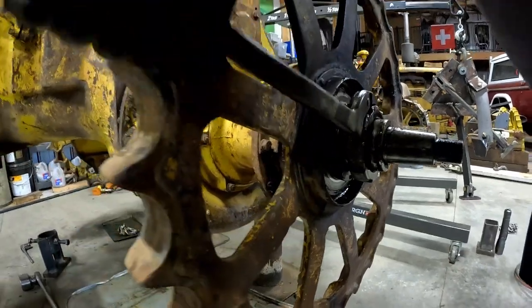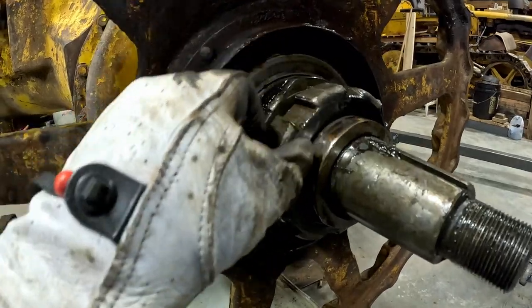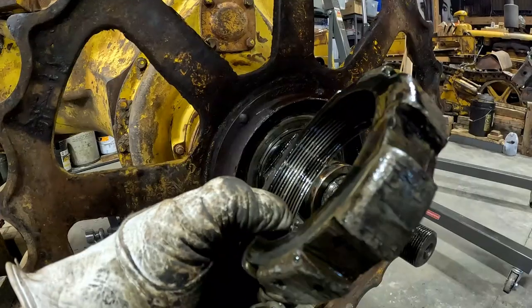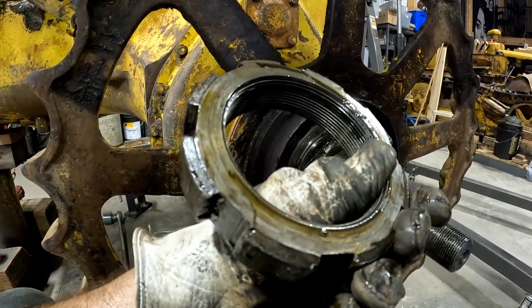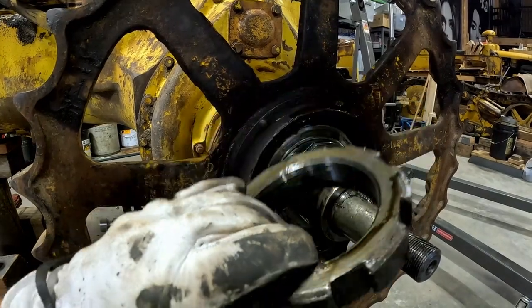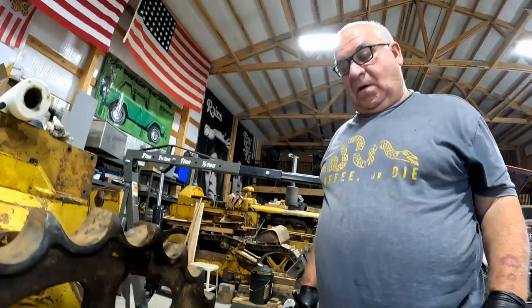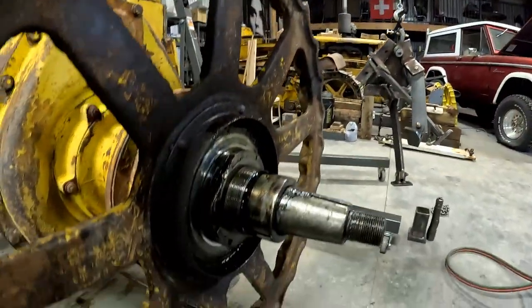Yeah, you're gonna get some more now. That nut's in really good shape — we'll be able to use that on 4G if the threads are good. This is a really good nut. I'll clean these up with the file. Well, do you want to move to the other side and get the pillow block bearing off or try pulling this sprocket? Let's do the pillow blocks and then sprockets — while we're geared up we can move all that stuff out of the way.